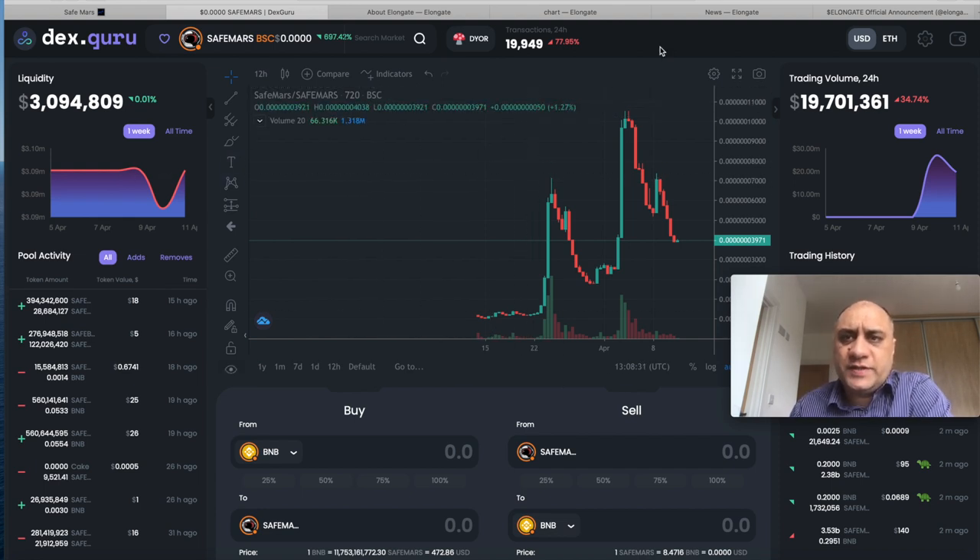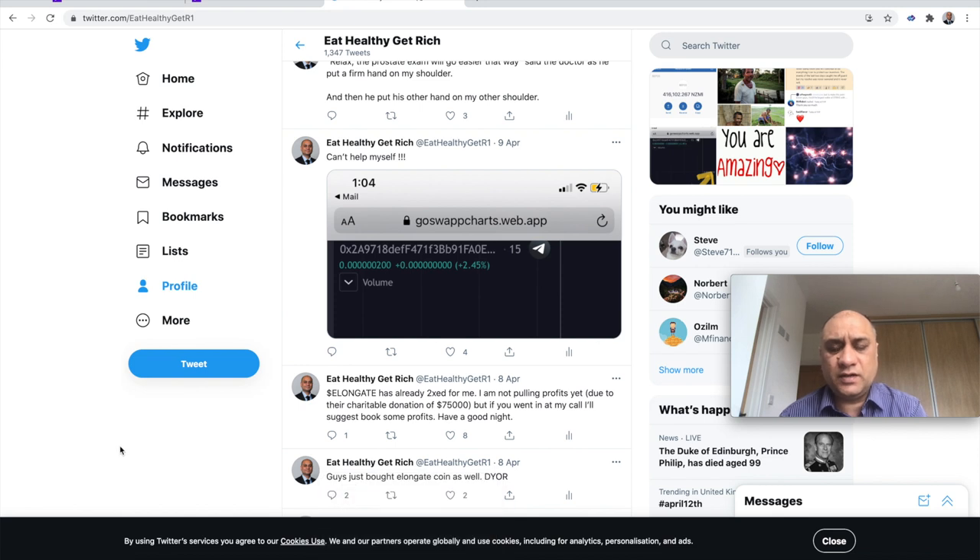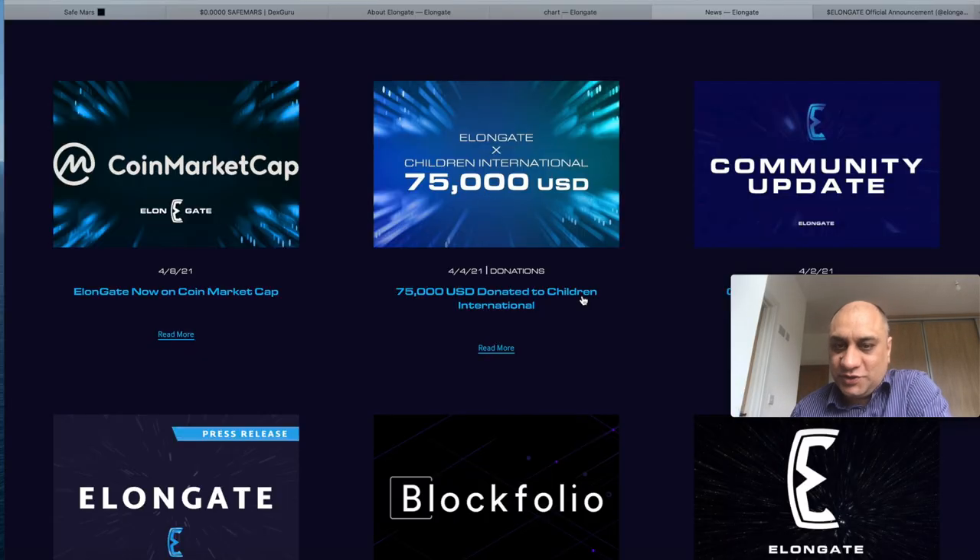Continuing on this theme of new cryptocurrencies, I recently came across Elongate. I only make one video a week, but if I buy something I tell my subscribers on Twitter immediately. I did buy it on the 8th of April. I was about to take my initial investment off but they announced they had donated $75,000 to Children's International. They want to do charitable business using blockchain. To buy it you need Binance and Trust Wallet — I'll leave a link in the description.